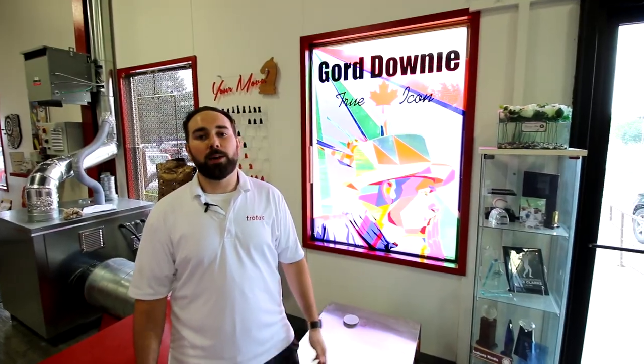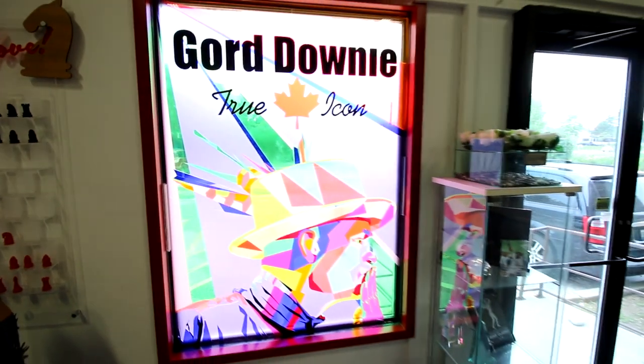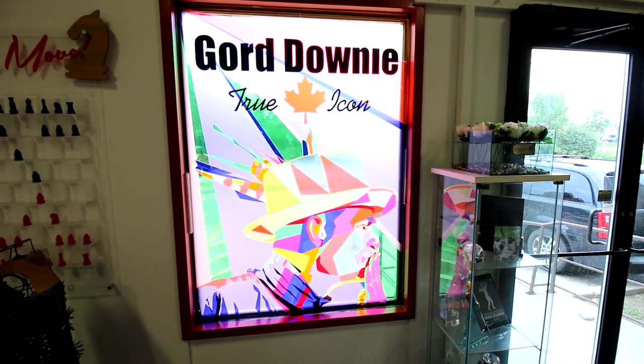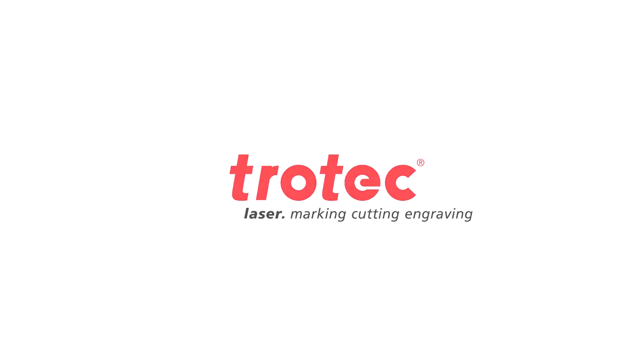We're happy that we can make this tribute for Gord Downie. Thanks for watching, guys.